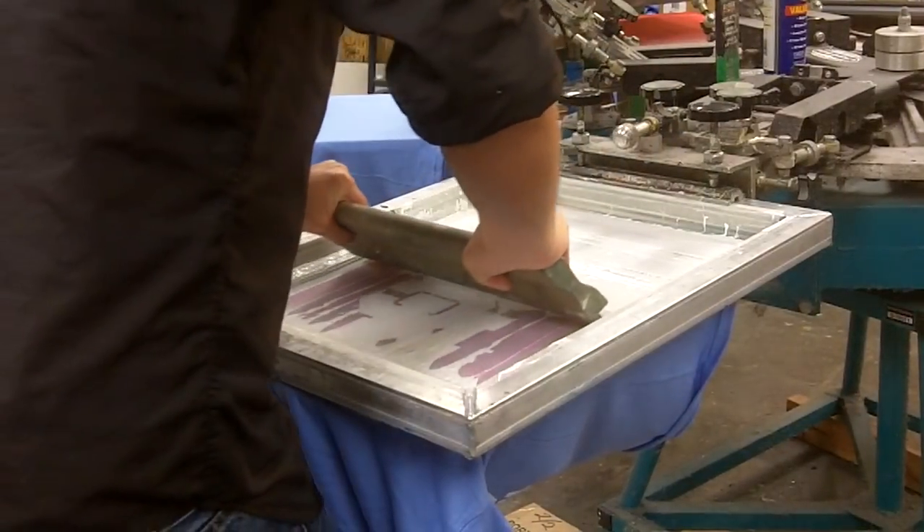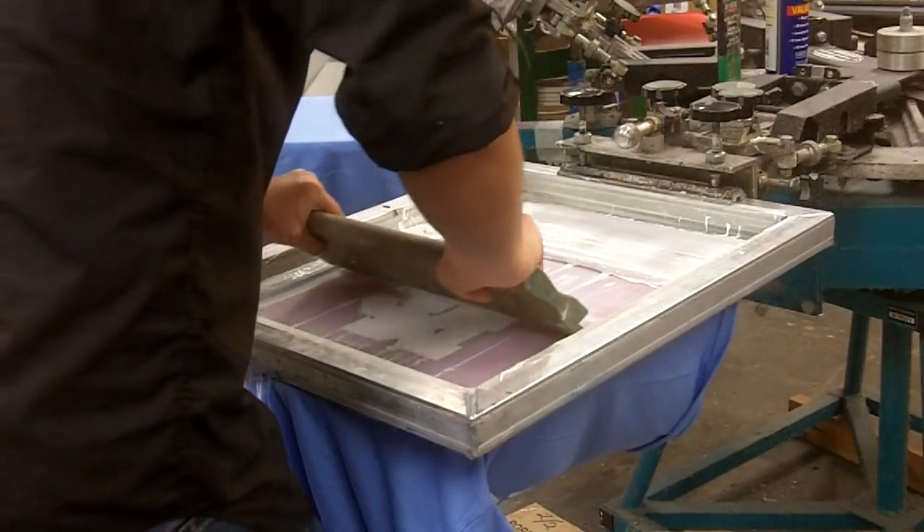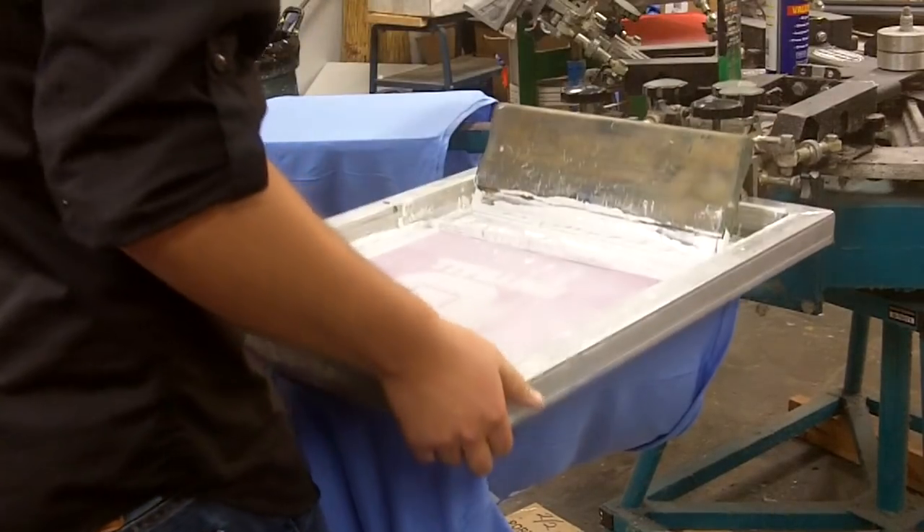I don't really need to flood as much this time. I'm going to do a nice slow stroke and clean this ink up and bring it all through. Now the ink has gone through — there's not really much ink left in the mesh at all, and that means my underbase is going to be very clean and smooth. I'm going to go ahead and flash it and print it again to get a really smooth top coat on my underbase for this manual print.